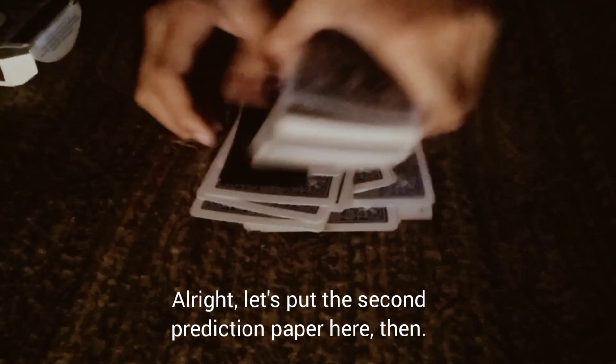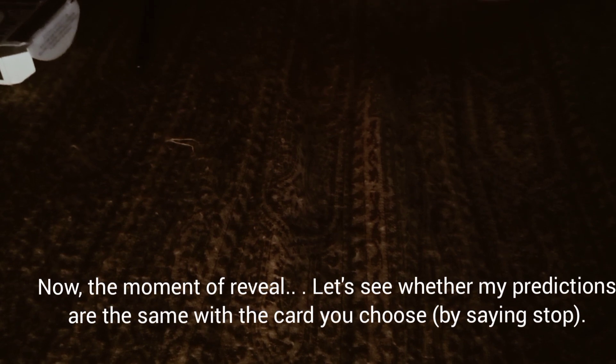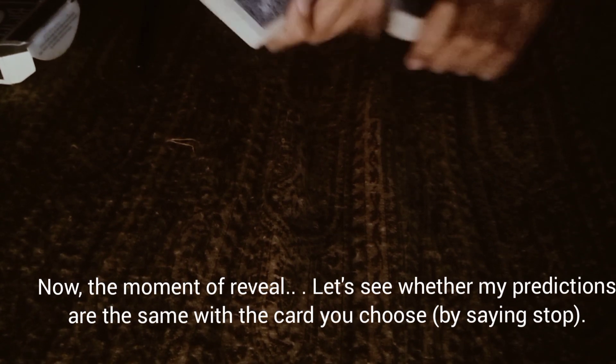All right, the second paper. Now, moment of reveal — I will find my predictions.